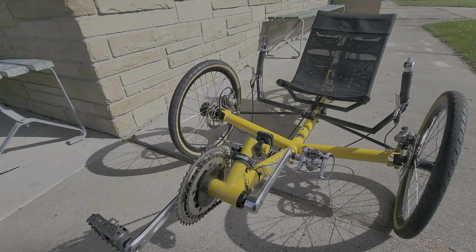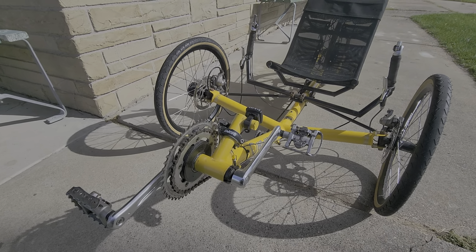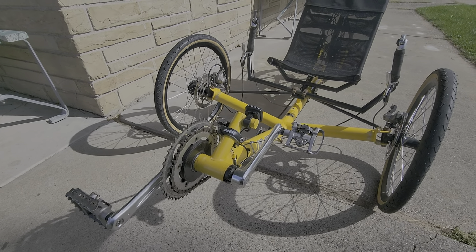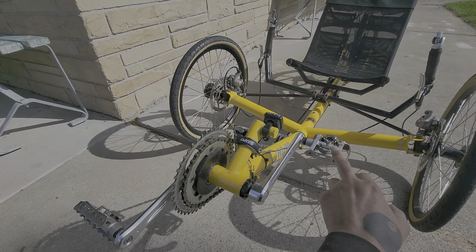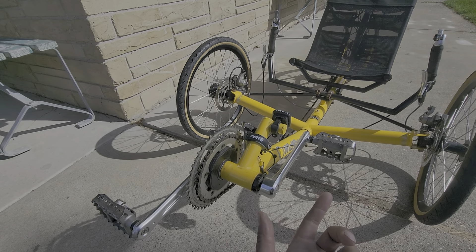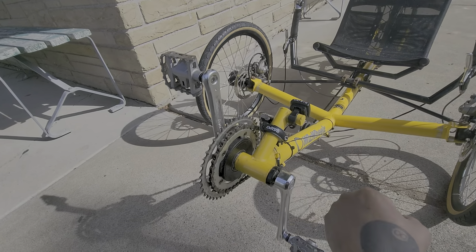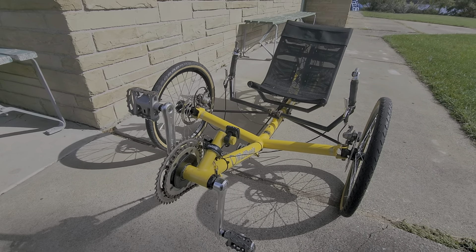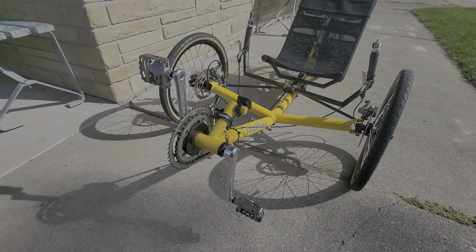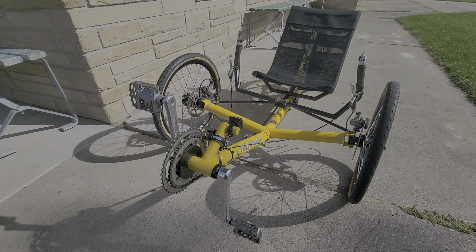Everybody was telling me to clip in so your feet don't fall off and go under. My argument was there's no way my feet are going to fall off, but I did try the Shimano shoes and clipped in. What I found is I can actually spin - on the back part I can pull and get more out of it. I'm keeping the shoes. I'm pretty new to spinning, it's all new stuff for me.